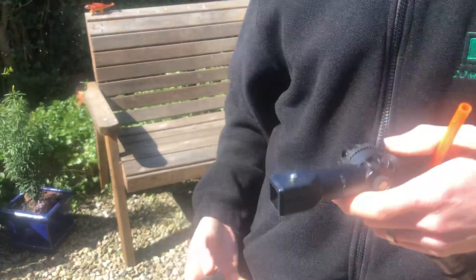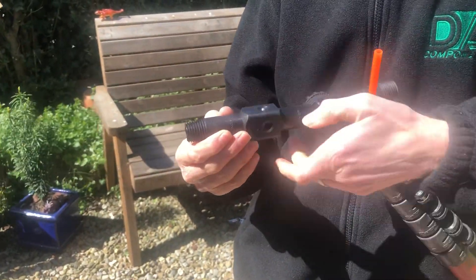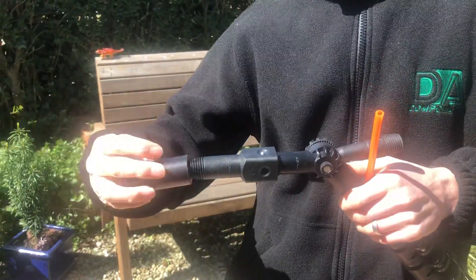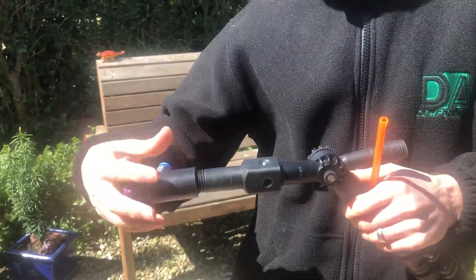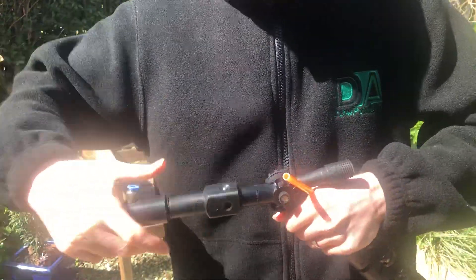What you need from Gardiner is their brush socket, which just pushes into it and clips it on. Then get the applicator and thread the applicator onto it, like so.